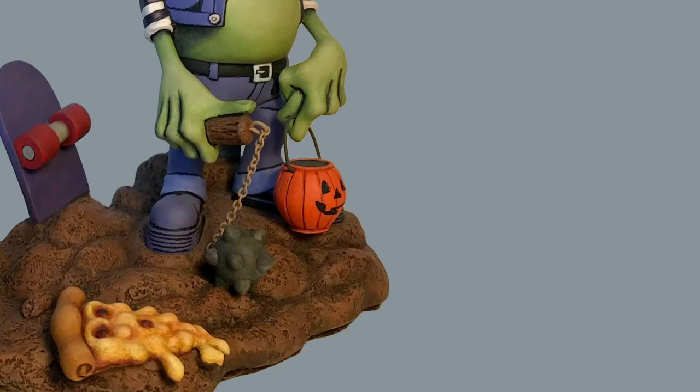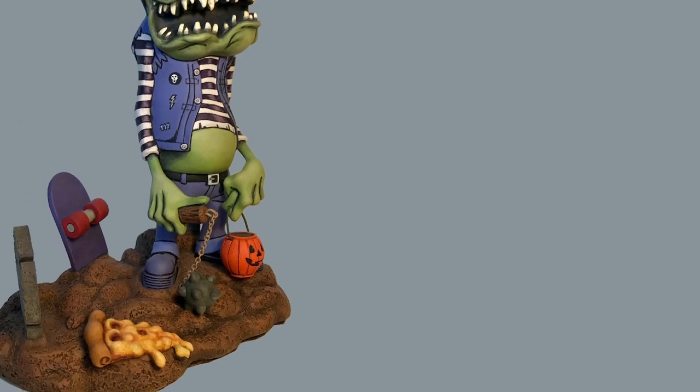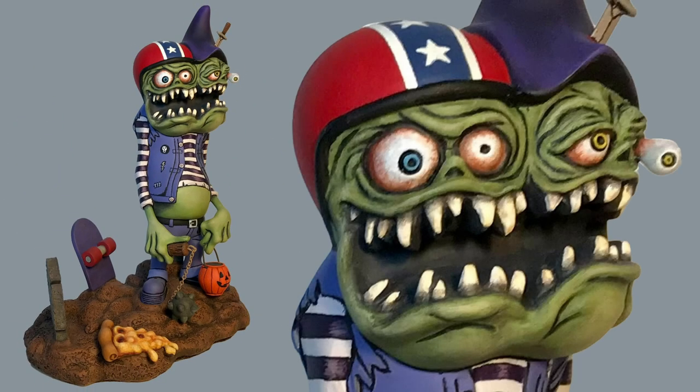After all the painting was done, and after he glued the figure and the pizza to the base, the kit was done except for a coat of Kryolan matte finish 1311 to seal and protect his paint job.